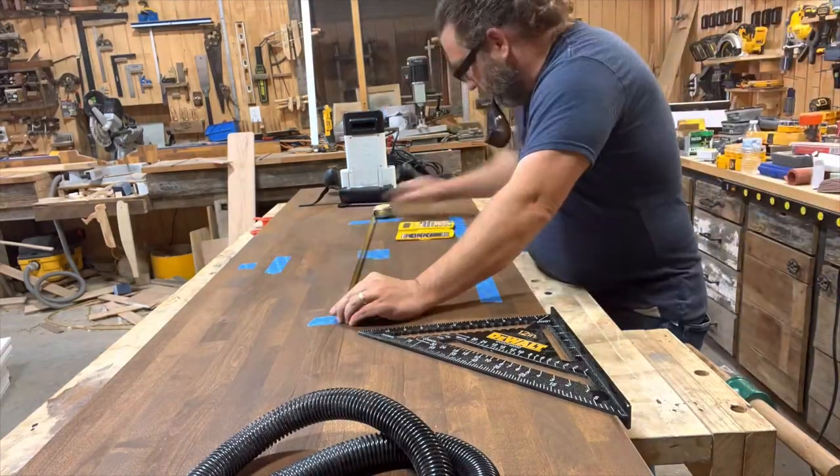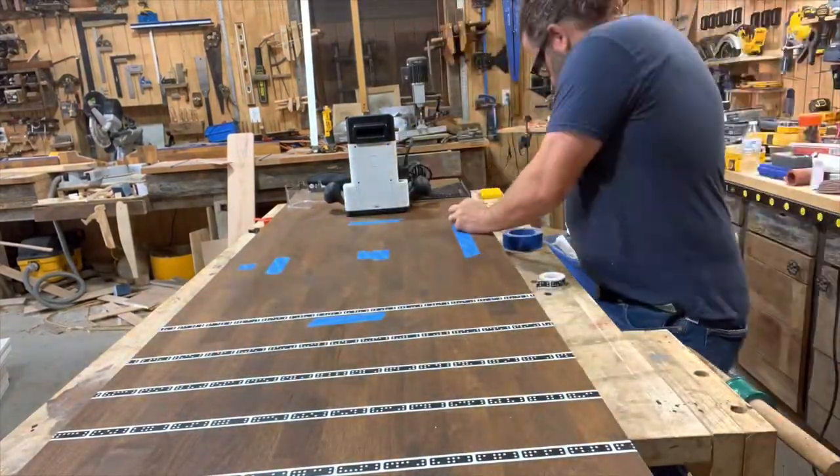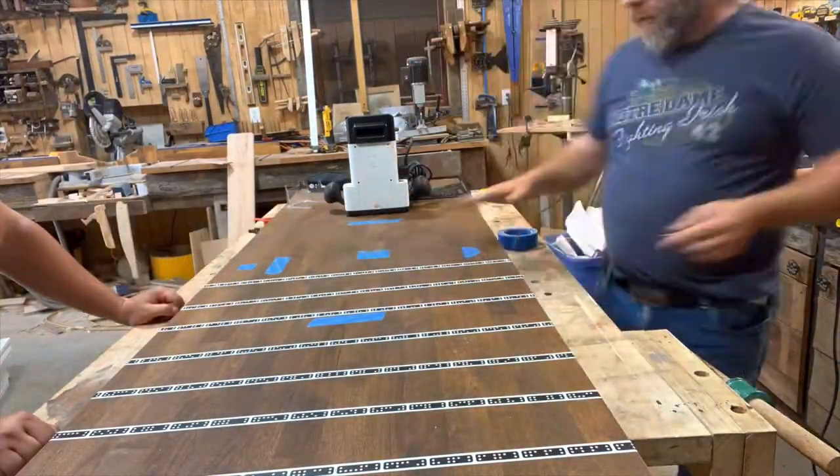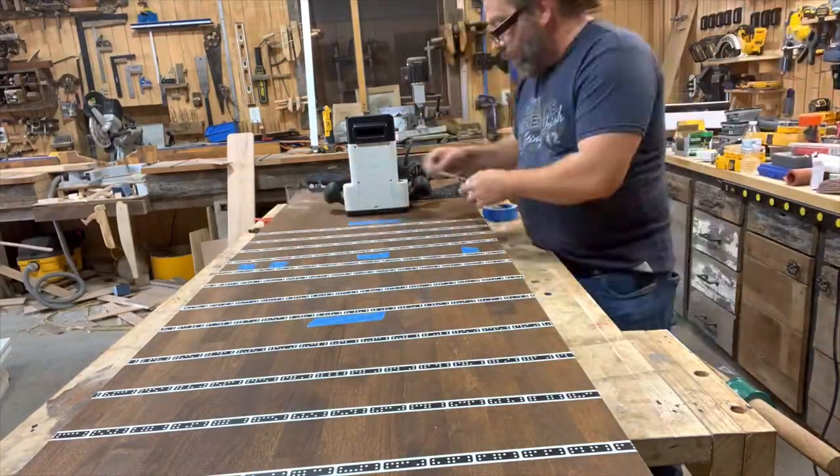What you're going to see me do here is lay out the cutout we need for the undermounted sink. If you want an undermounted sink on a butcher block slab, the level of detail and perfection required for your cutout is pretty high, so I wouldn't necessarily recommend this as a DIY project.